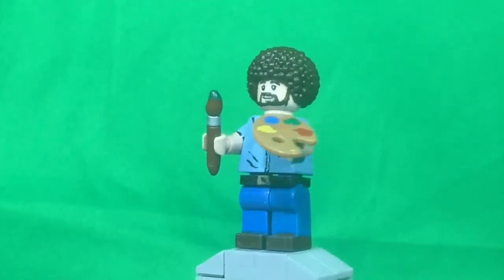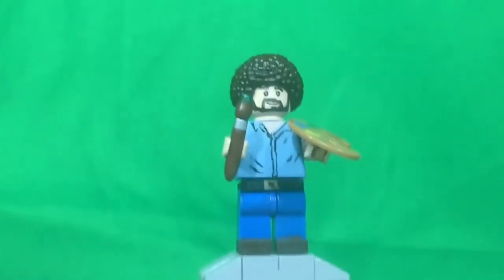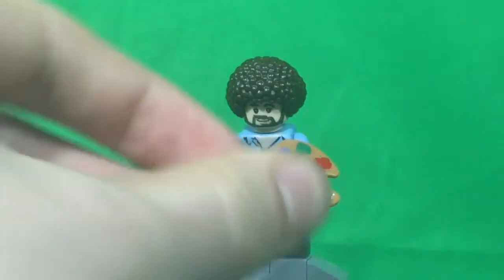Starting off with the accessories, just standard Lego paint brush and paint palette. I did not do any custom painting on those at all, so I can just get those out of the way really quick.